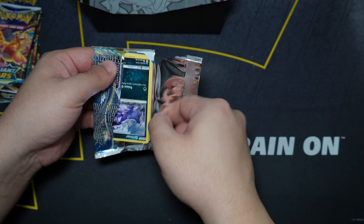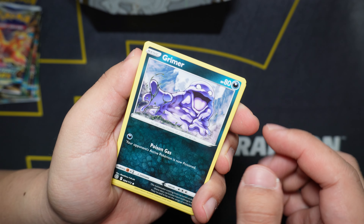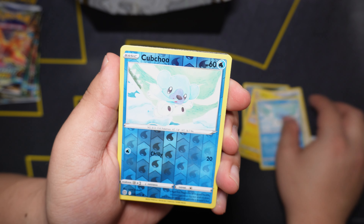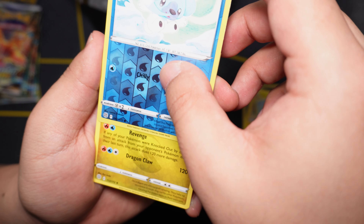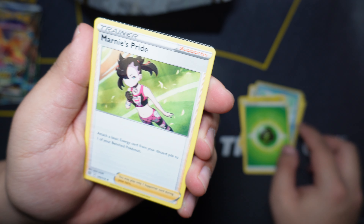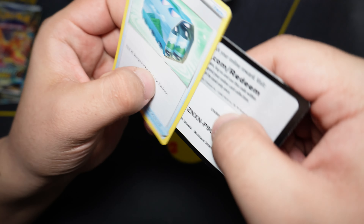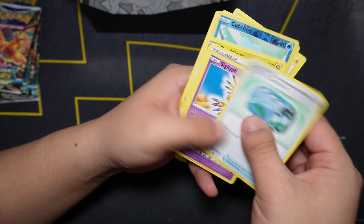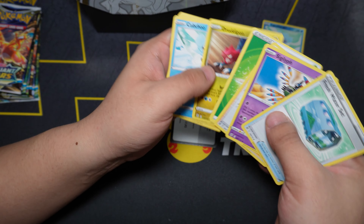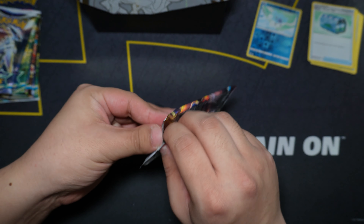I don't know if there's a trick order for this, so for the first pack we're going to go normal and see what's up. We got a Grimer, Exeggcute, Farfetch'd, Snorunt, Kubchoo, a Kubchoo reverse — that's fun — and our rare is a non-holo Draggingon. We also got Marnie's Pride normal, Sigilyph, Fresh Water Set, and a code card. First pack — not a hit, but it's all good, still got a lot of packs to go.